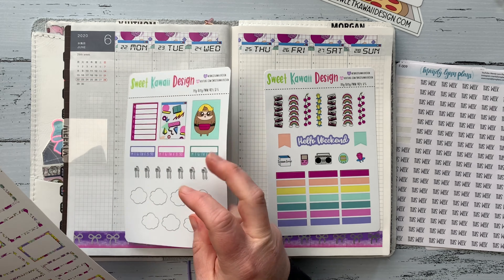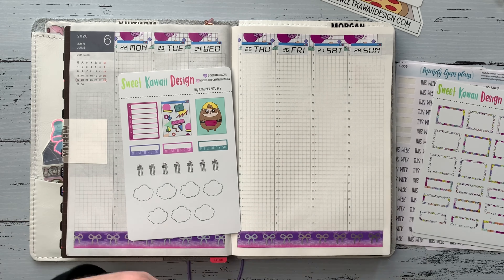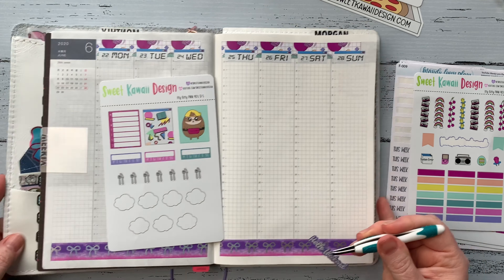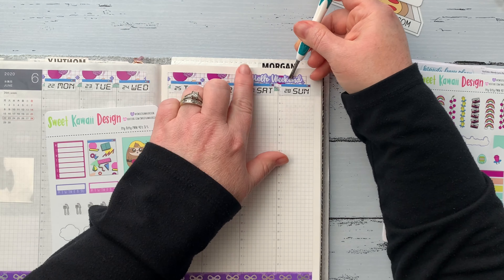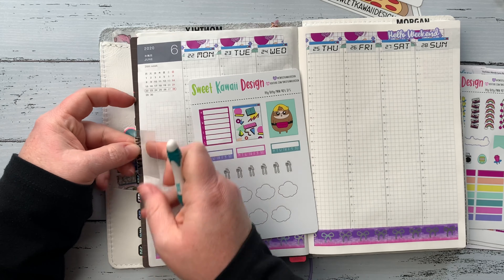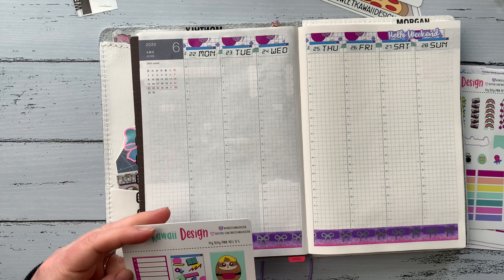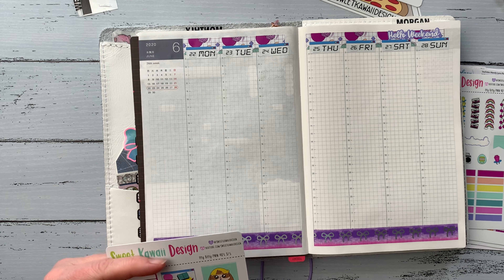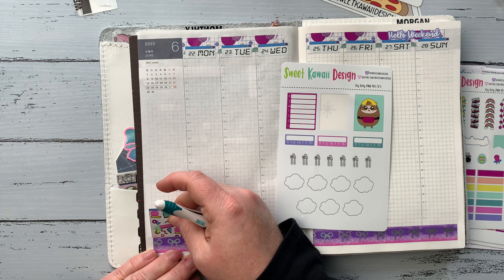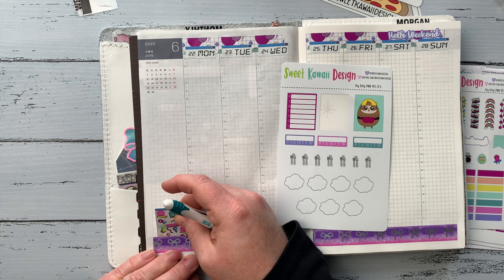In her plan with me kits you get five sheets of stickers and basically everything you need — all the different sizes of boxes, checklists, trackers. It's a really full kit and very well priced. I do have a referral code, so I'll link her website below along with my referral code if you want to use that.